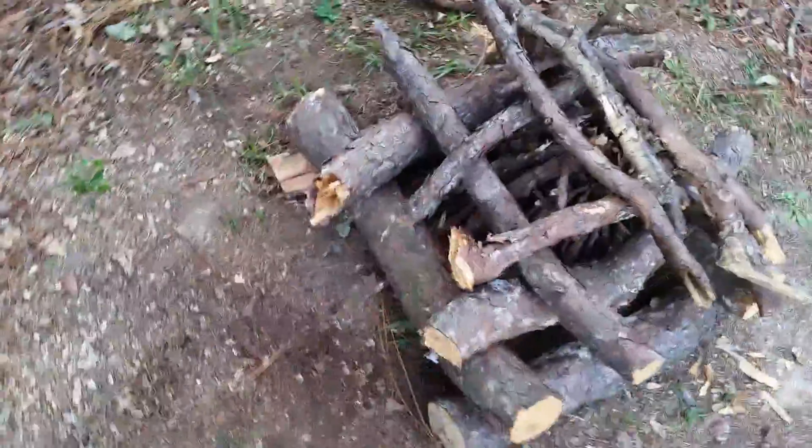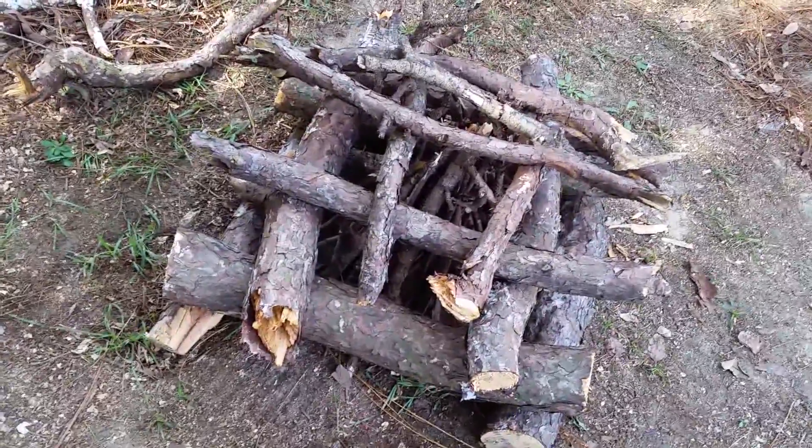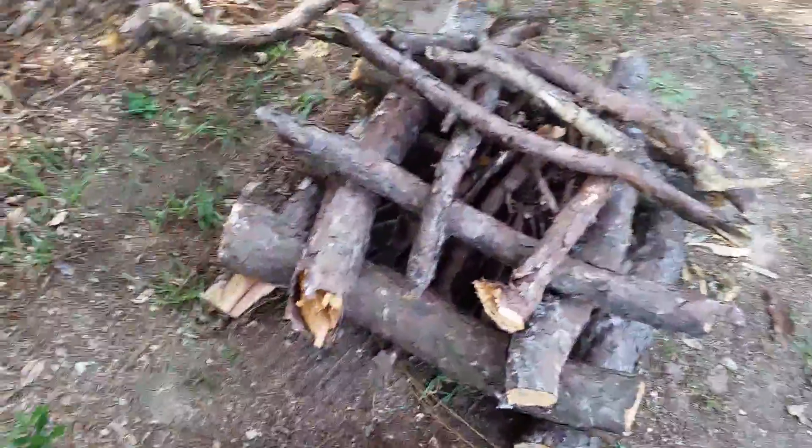So that's about it for a log cabin fire — not real difficult. Like I said, it supplies a lot more wood and you don't have to put more wood on it for about 45 minutes or so. This is Eagle John once again with Survive and Thrive — I'll come out with the next video, thanks for watching.